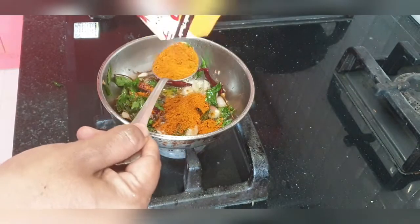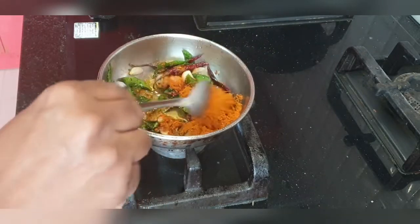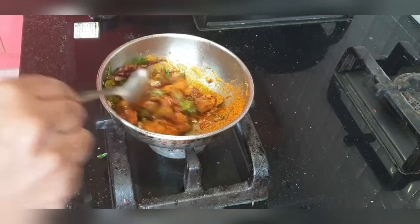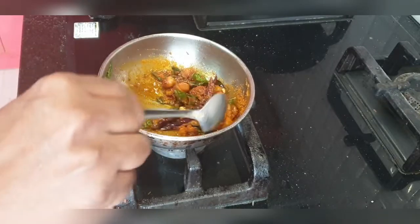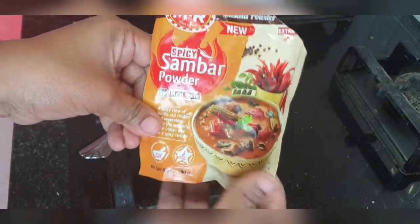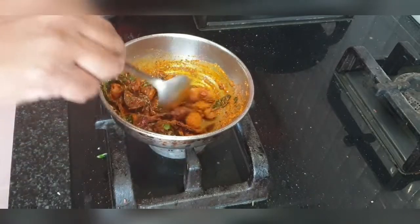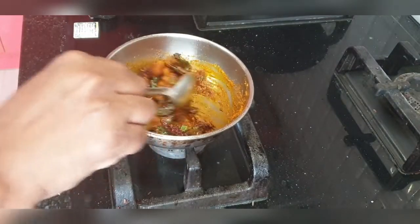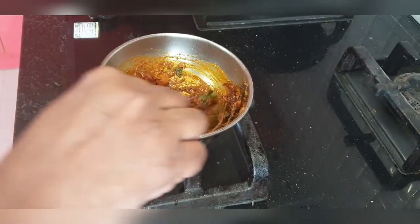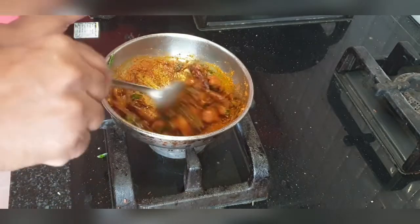Depending on how spicy you want it, you can add two or three tablespoons. This is a spicy sambar powder. You can also buy Shakti sambar powder — either one is fine — or if you have homemade sambar powder you can add that too. This packet costs around 60 rupees and you can make sambar almost seven to eight times or more with it.